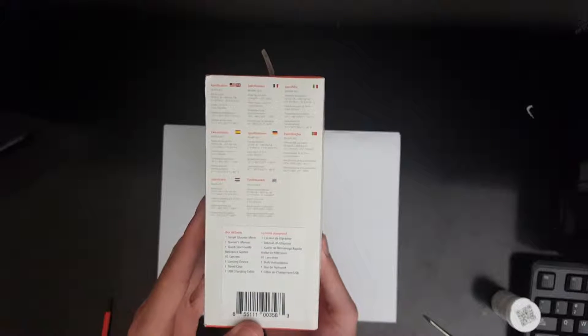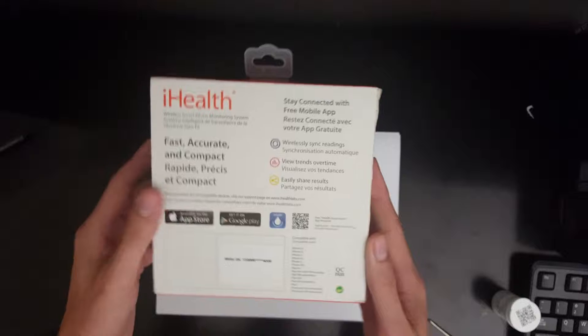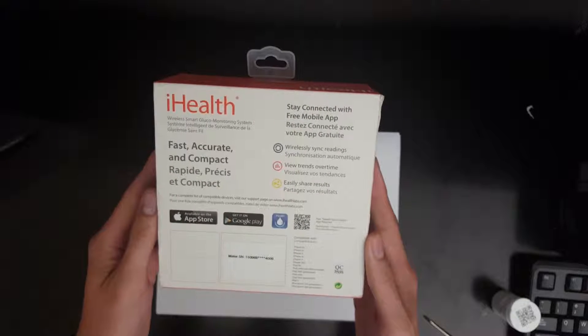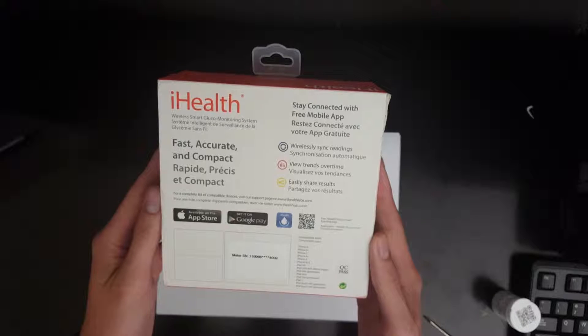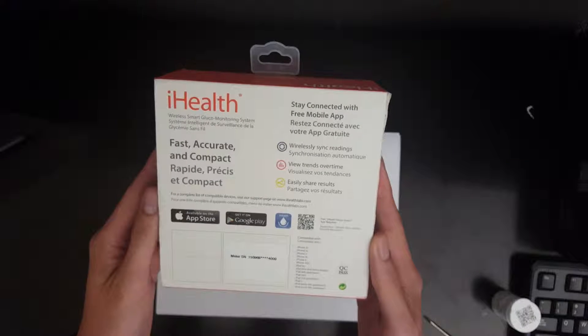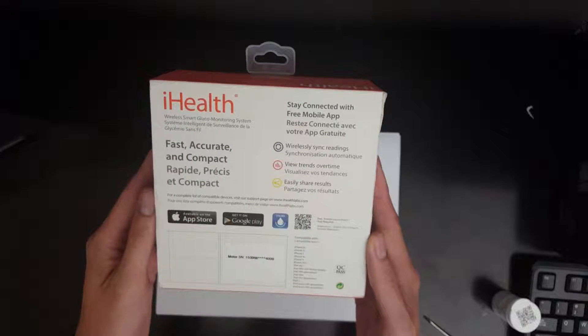When we turn the device around, we can see there are multiple languages presented. On the back, we see that there is an app available on the Google Play and the Apple App Store that users can download, and also a QR code that users can scan to gain more information about the device.